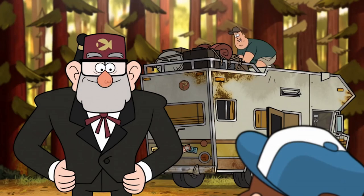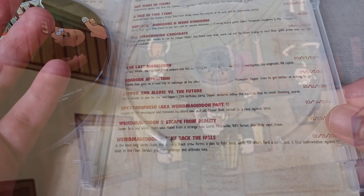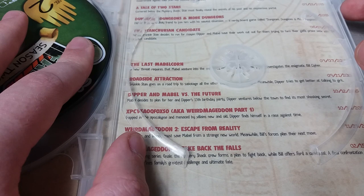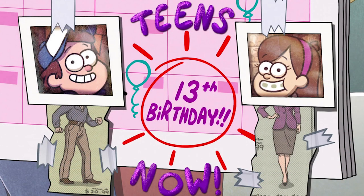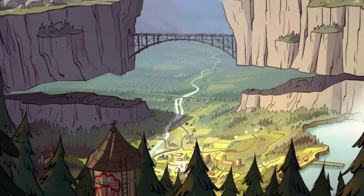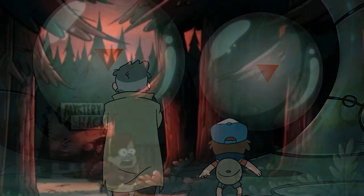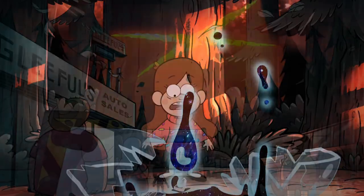Roadside Attraction is a filler-ish episode with a fun focus on Grunkle Stan pranking and sabotaging other tourist attractions. Next is Dipper and Mabel vs. The Future, quite an existential and depressing episode — Mabel is planning their shared upcoming 13th birthday while Dipper is more excited about the opportunity to become Grunkle Ford's apprentice in the supernatural. When Mabel overhears during an adventure exploring a crashed UFO beneath the town, they have a big argument very out of character for both of them. Mabel runs away and is tricked by Blendin Blandin possessed by Bill, accidentally unleashing the end of the world.